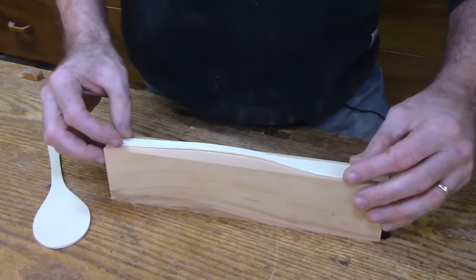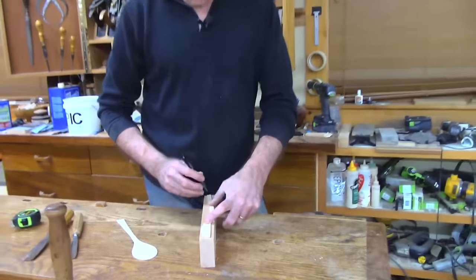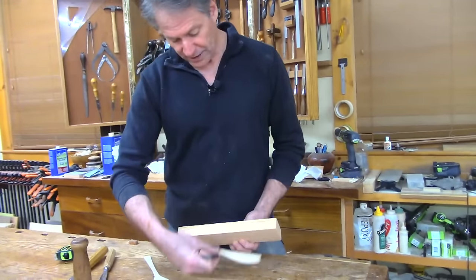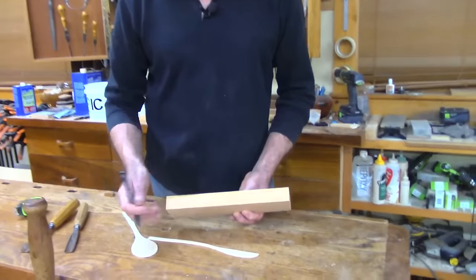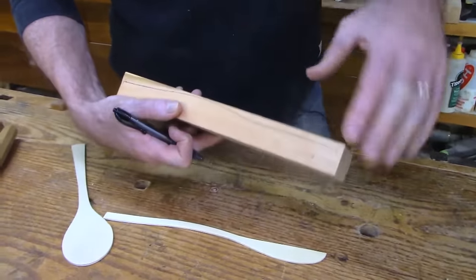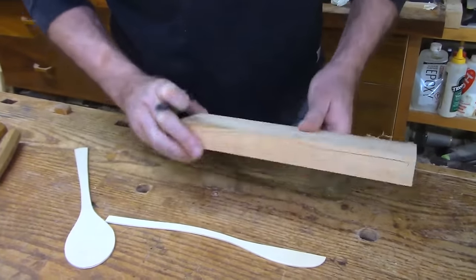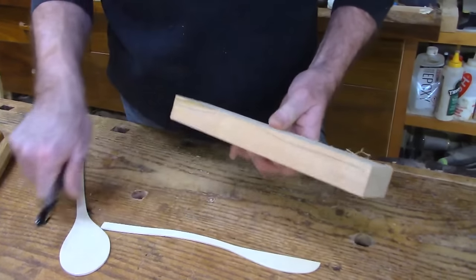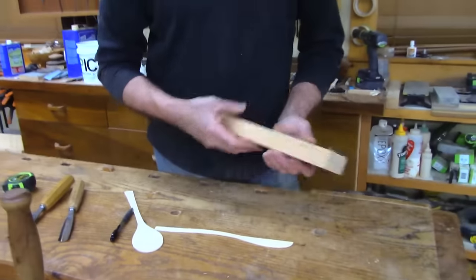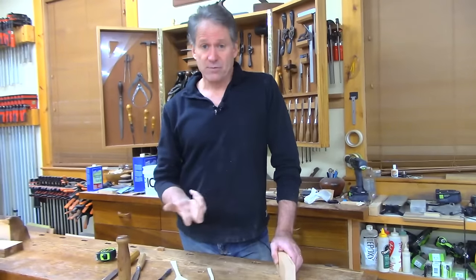I'm just going to hold this and get a profile of our spoon — just drawing the top of our profile. I made little end marks because what we're going to do first is just saw that top, and then we're going to dish out the spoon area while we still have a flat base. We'll come back and saw that out after we've dished out the spoon. The more complicated part is scooping that out, so if we can do that with it stable and block-like, we're good to go.